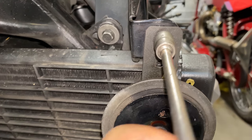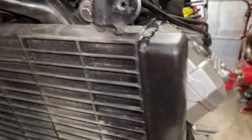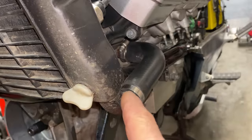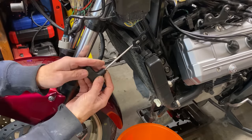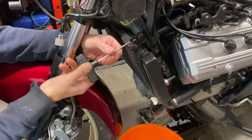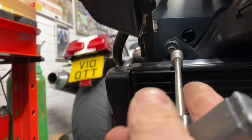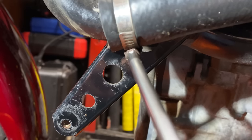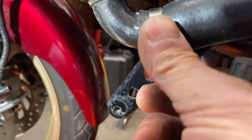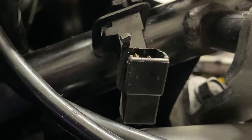The horn has to be removed to get the radiator off, so I loosen the single mounting bolt and take that away from the bike. Then I need to loosen these two top bolts on the radiator and these two hoses — one at the bottom and one at the top. The last thing I need to do is disconnect the electrical feed to the fan, which simply pulls out. Then the radiator can be gently lifted away from the front of the bike.